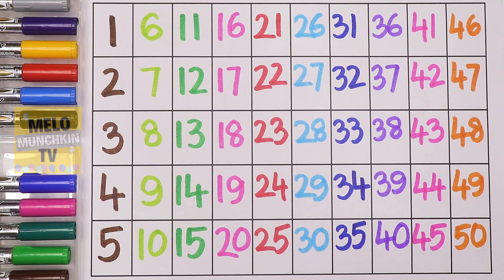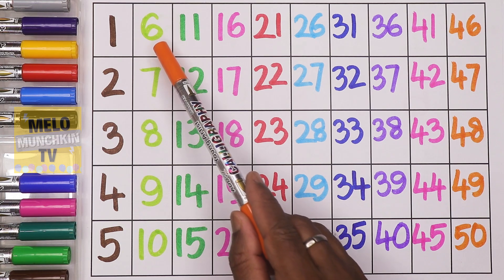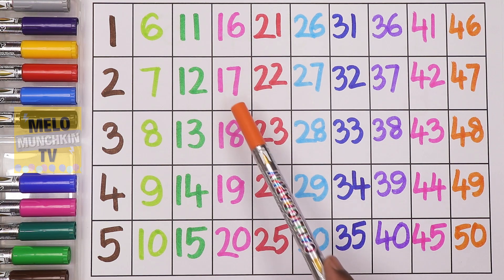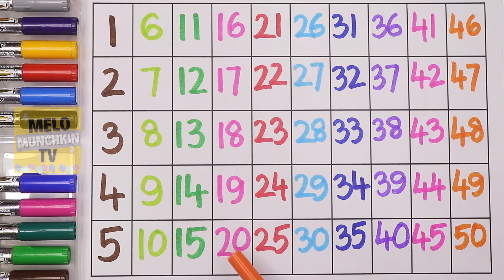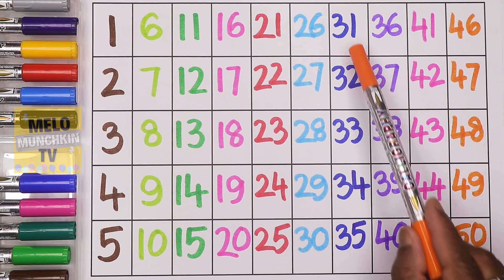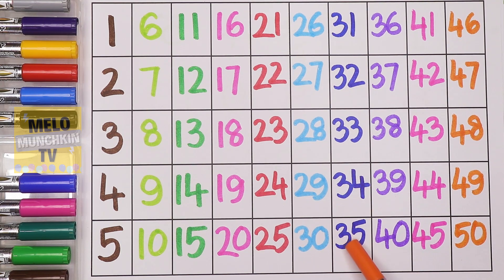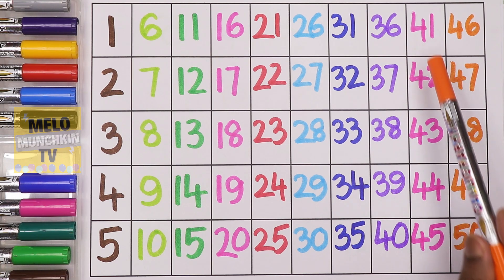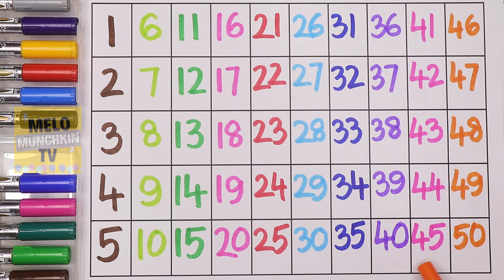Let's repeat once again: one, two, three, four, five, six, seven, eight, nine, ten, eleven, twelve, thirteen, fourteen, fifteen, sixteen, seventeen, eighteen, nineteen, twenty, twenty-one, twenty-two, twenty-three, twenty-four, twenty-five, twenty-six, twenty-seven, twenty-eight, twenty-nine, thirty, thirty-one, thirty-two, thirty-three, thirty-four, thirty-five, thirty-six, thirty-seven, thirty-eight, thirty-nine, forty, forty-one, forty-two, forty-three, forty-four, forty-five, forty-six, forty-seven, forty-eight, forty-nine, and fifty.